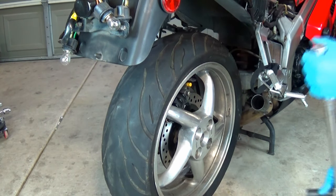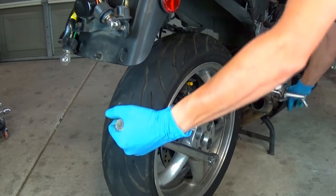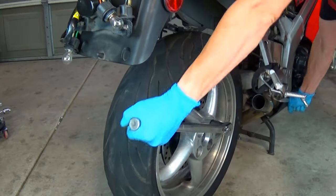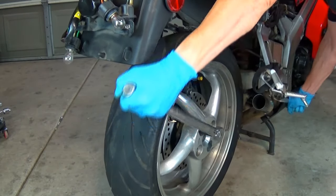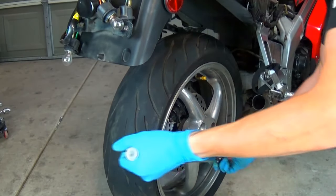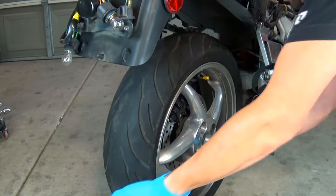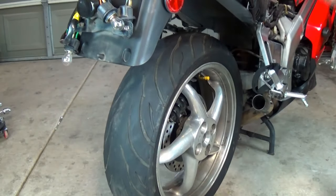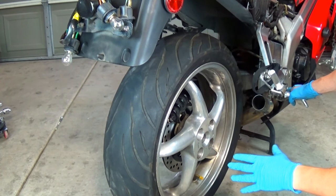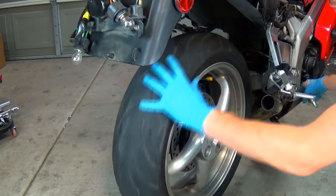The 19mm wheel lug nuts get torqued to 80 ft-lbs in a crisscross pattern, using the rear brake to steady the wheel for the torque. Here I'm finally checking the brake operation. I want to make sure that the wheel stops at force, but it's just as important that the brake releases instantly.